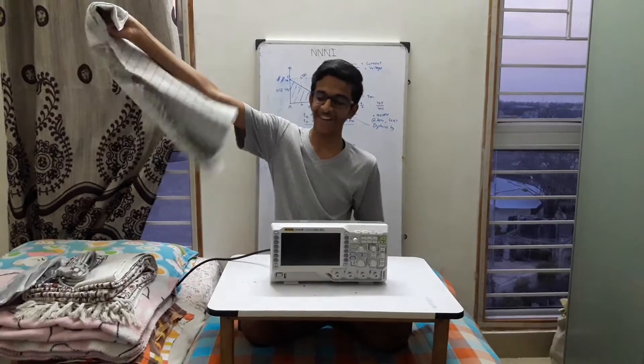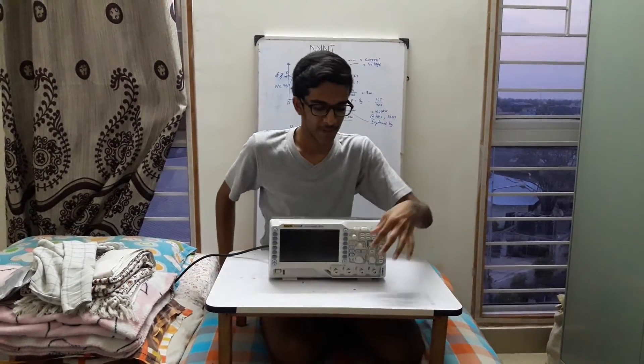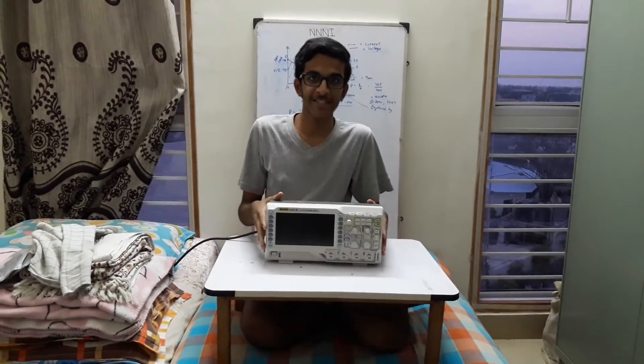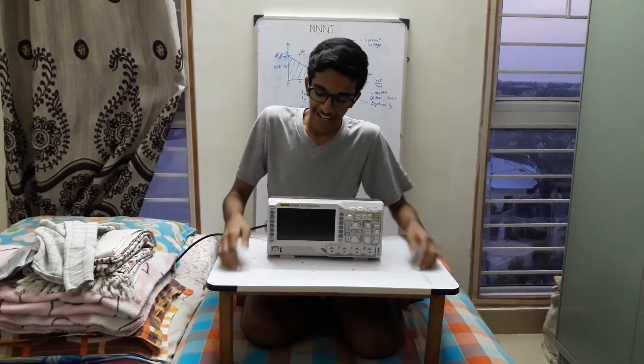Hello YouTube! Today is going to be a very auspicious day for me because after 7 months of torturing everybody, I finally — ta-da — I got my oscilloscope, a Rigol DS-1054Z, and this is going to be the first time I turn it on.